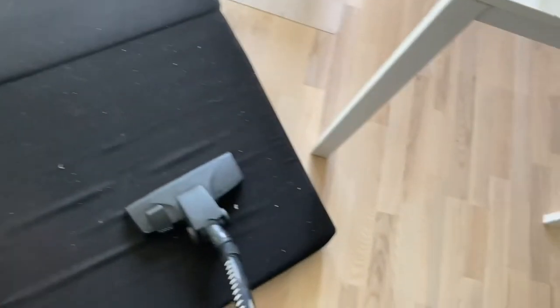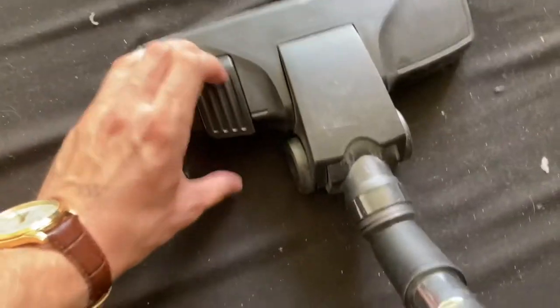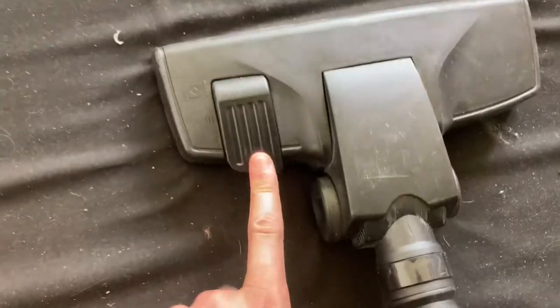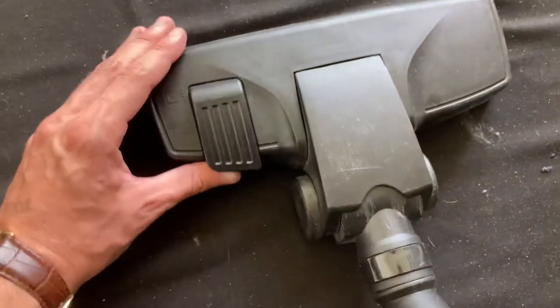I'm going to use a different kind of surface today than I usually do. Usually I use floor. Today I'm going to use a mattress — a dirty old mattress — to really see the potential of this vacuum. As you can see, it's quite dirty. This vacuum cleaner does support different modes: one for carpet and one for wooden floor. I suppose this would be more like carpet, so that's what we're going to use.